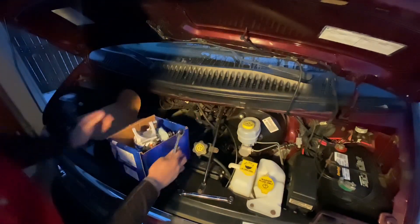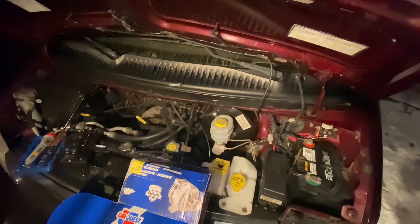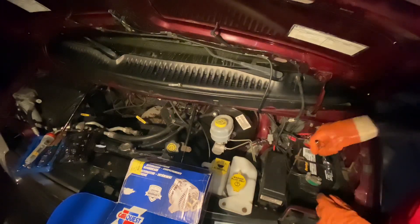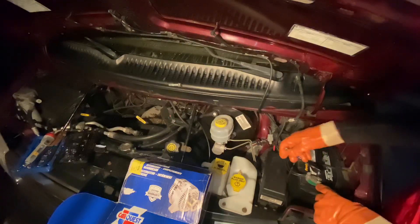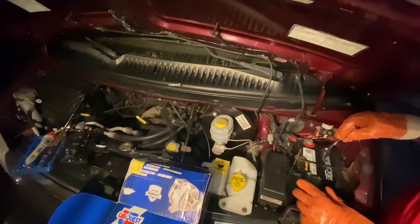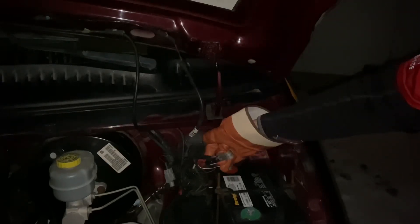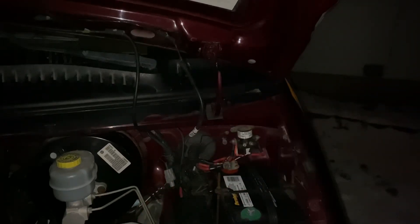So here's the alternator. I'm going to put that right here for now. I'm just done disconnecting the battery, and then after I'm done with that, we'll dive into the alternator and go from there. We have the battery moved. I disconnected each terminal, positive and negative, and on to taking out the actual alternator.